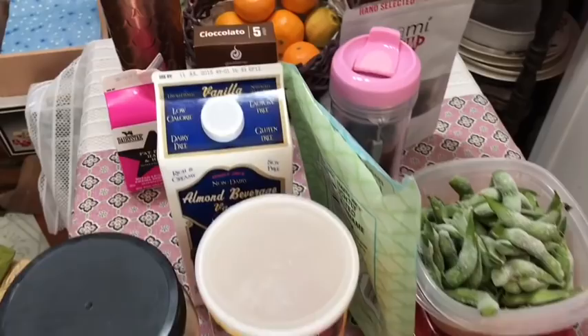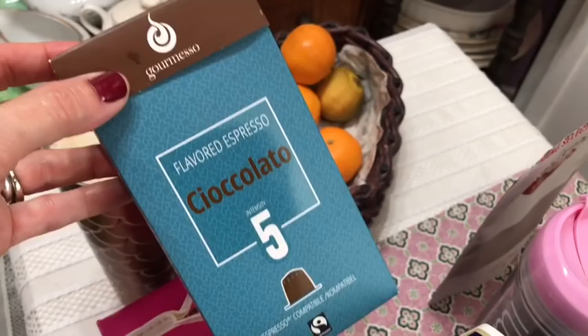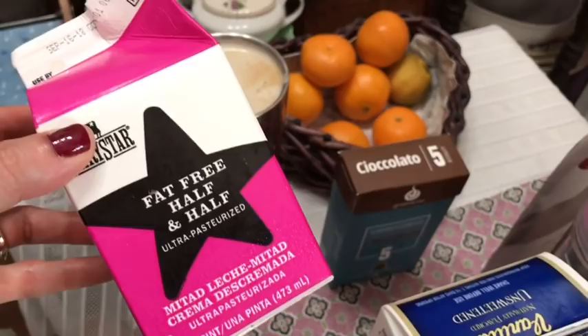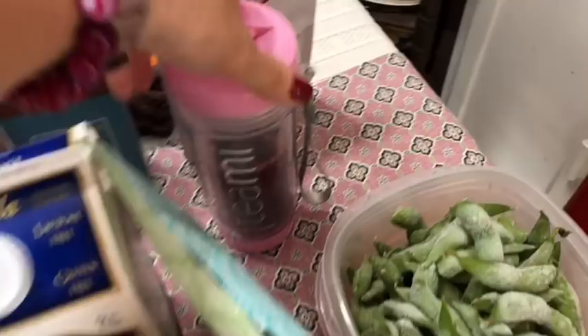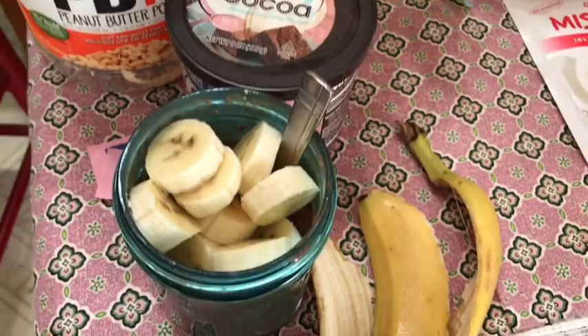Happy Friday everyone! Here's what I'm taking with me to work. Coffee is one smart point — I have three espresso capsules for zero smart points and four tablespoons of fat-free half and half for one smart point. Tea this morning is my Teamy Bloom again, one tablespoon for zero smart points.